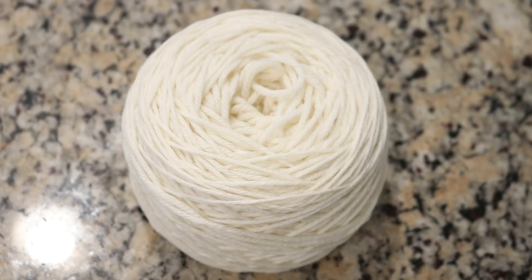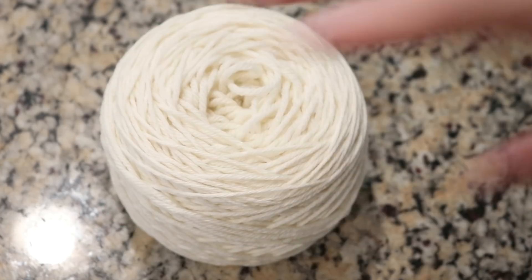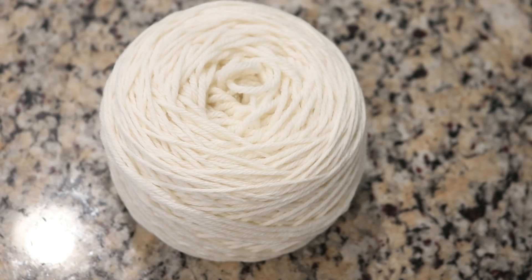But one thing I have never done is dye a cake from both ends. So today we are gonna dye this cake from one end and then we're gonna let it dry, rewind the cake — but this time the outside of the cake will be the inside of the next cake — and then we're gonna dye it again. Don't worry, even though we're celebrating a birthday I'm not gonna bake this yarn into a literal cake this time.